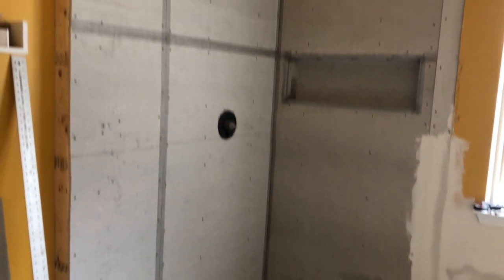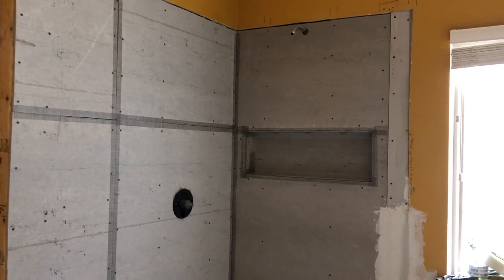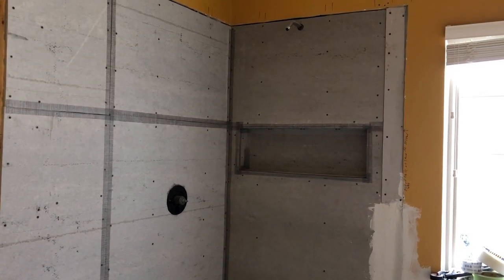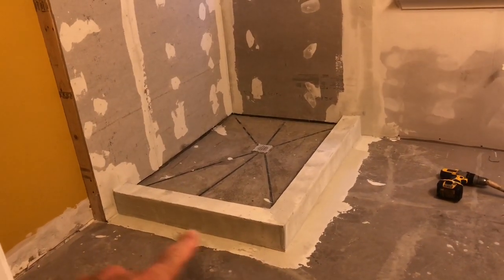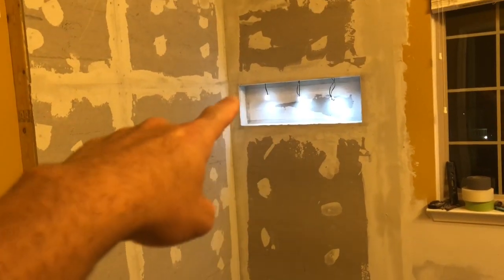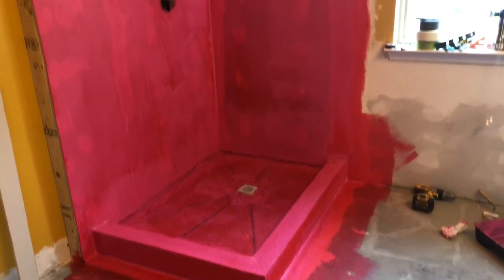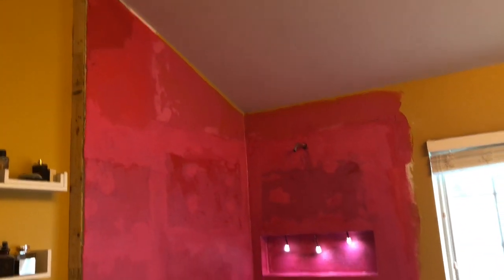Patching all the cracks and lines with fiberglass mesh tape, and backer board put in on the niche with LED lights installed. Applied modified white thinset mortar to butter up the curb, filled all the cracks, joints, and little holes. Applied red guard waterproofing membrane — three coats on the shower walls — and we're about ready for tiling.